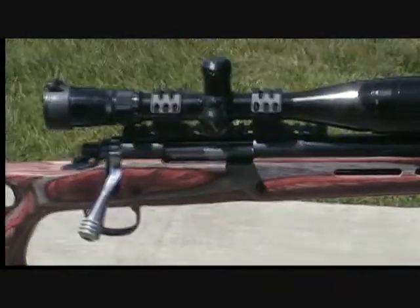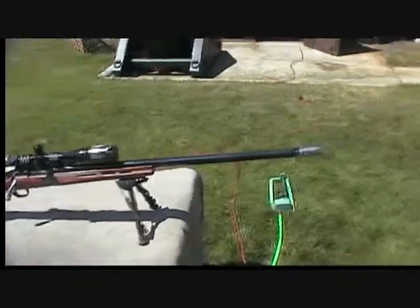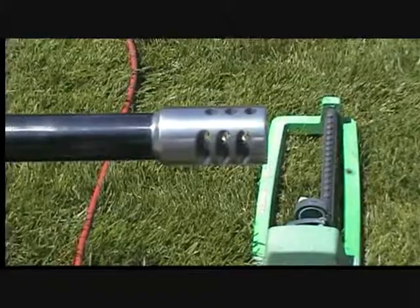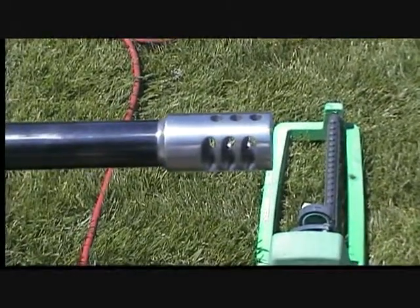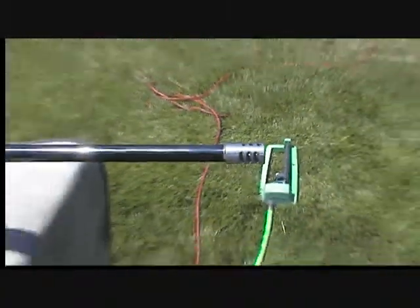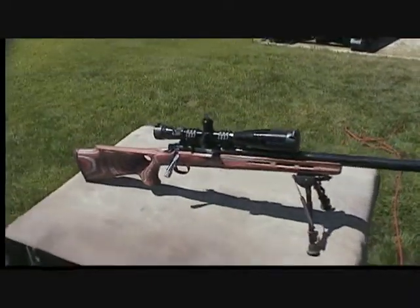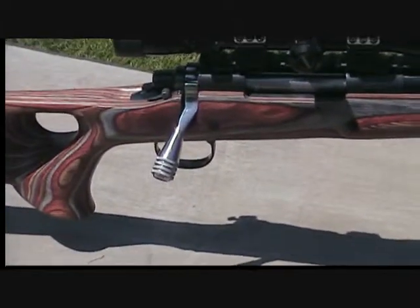I'll show you some close-ups and what I did to the bolt. The muzzle brake — I'm not entirely sold on it. It's a good brake, very loud, but it cuts the recoil down to about the equivalent of a .308 Winchester. The gun weighs 12 pounds and with the scope it's 13 and a half. By the time we get the Nightforce on it, it'll probably weigh close to 15 pounds or maybe a little more.